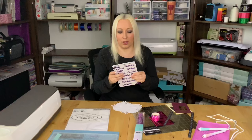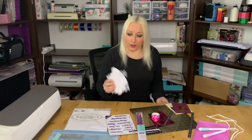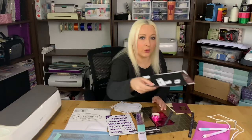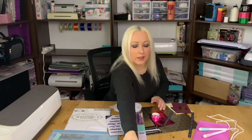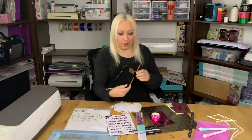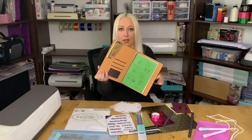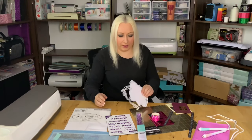You can use any big dies that you have. I've already done a few examples that I'm going to show you in just a little bit — how they turned out. I have one here on this flap and inside my notebook, so I'm going to show you those in a moment.